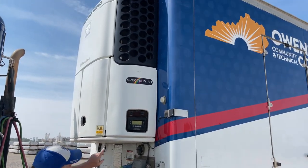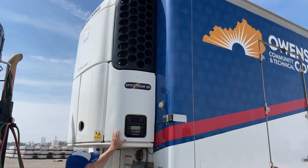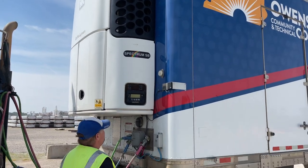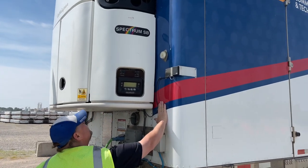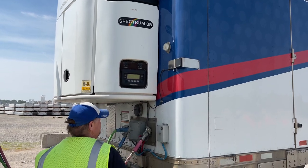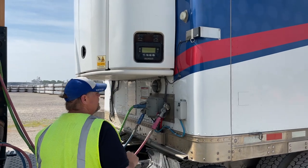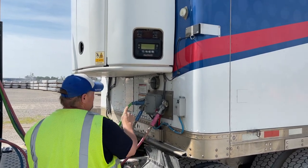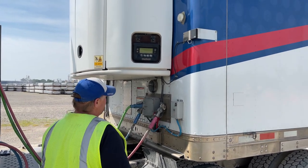This is a reefer unit trailer. My reefer unit is properly secured to the front of my trailer, not leaking. My header board is not cracked or bulged, all the pop rivets are in place, and it will contain a load. My airlines and glad hands are properly secured to the front of my trailer — not cracked, bulged, or leaking, and the rubbers are not missing. My electrical is properly secured to the front of the trailer; it's not burnt or exposed.